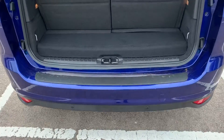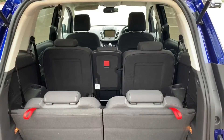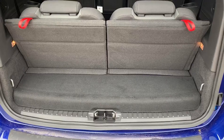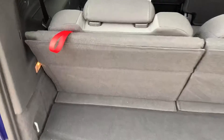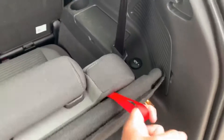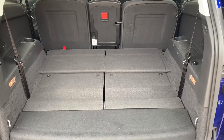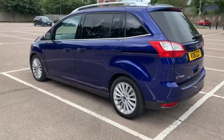As we approach the boot you can see we have reversing sensors. Currently all seven seats are in place — this is the amount of boot space you have as a seven seater. It's very easy to fold these rear seats down: just lift that red tab and push the seat away from you, same on the other side, and you can now see what it's like as a five seater for boot space.